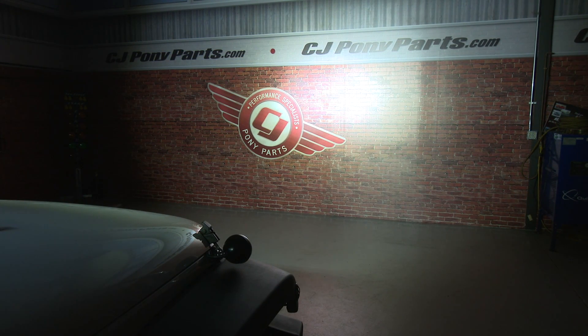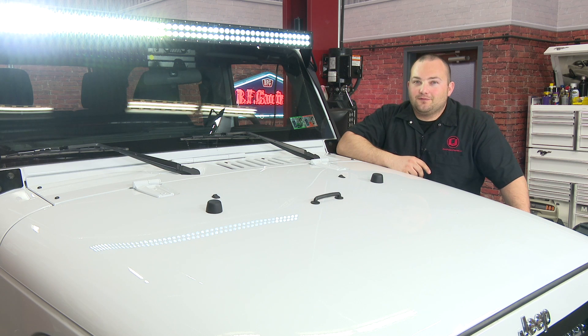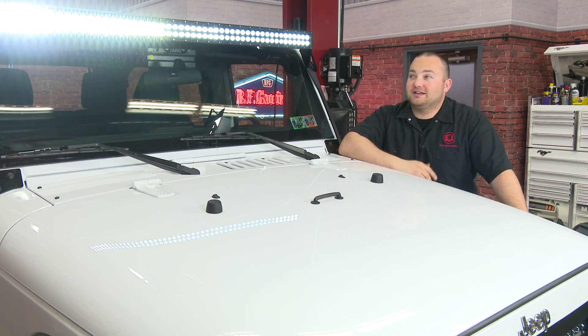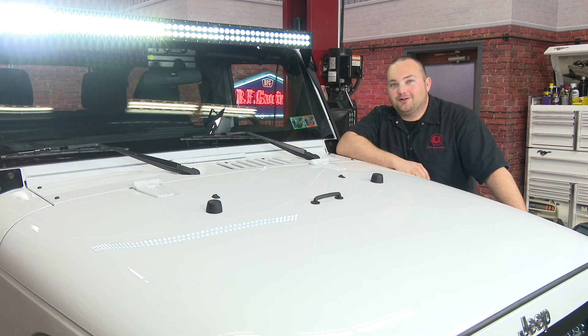Here we are about 15 feet away from our wall, and as you can see this light is extremely bright — it's actually lit up our entire studio. Our KC roof light is installed and this thing is incredibly bright; it will definitely light up the entire trail. Installation will take you about an hour and a half, and before you know it you'll be heading off-road.